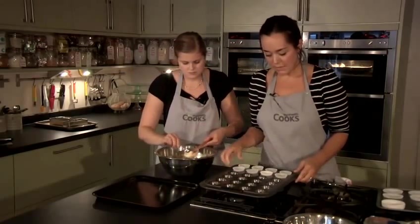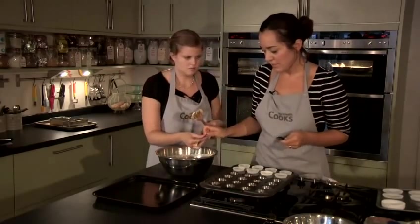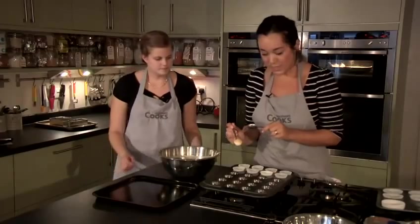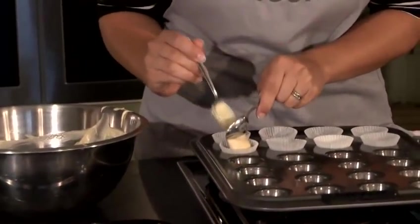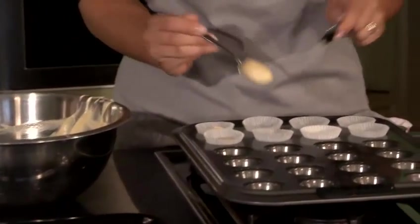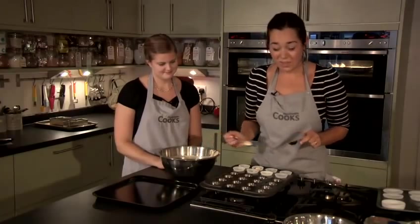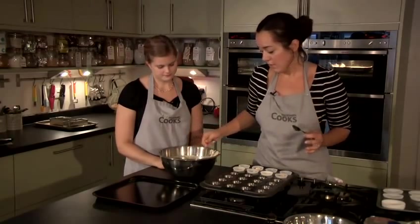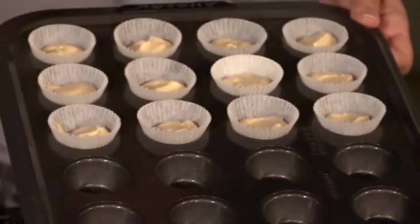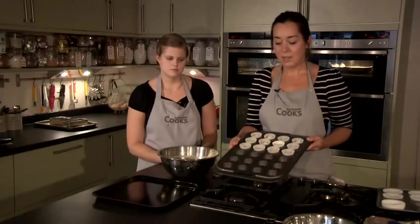To fill our mini muffin cases, the easiest way to get the mixture in is to use two teaspoons. With one teaspoon, you only need a tiny bit — one teaspoonful. Hover it over the paper case and use the other teaspoon to slide it off. You want your paper cases to be two-thirds full, no more than that. If you fill them more than two-thirds full, the mixture will overflow over the top of the paper. Don't press the mixture down or flatten it out. Then we're going to put them in the oven at about 180 centigrade for no more than eight minutes.